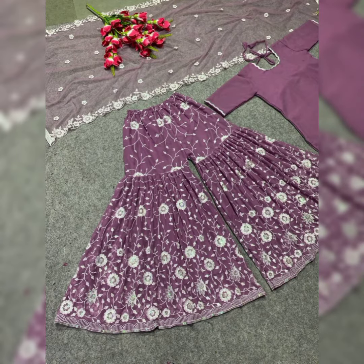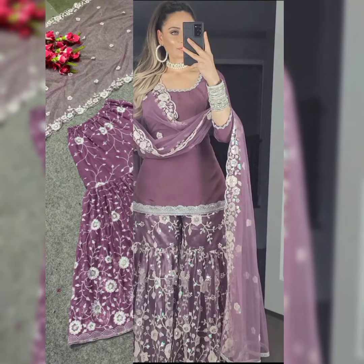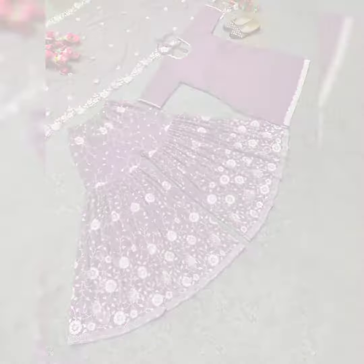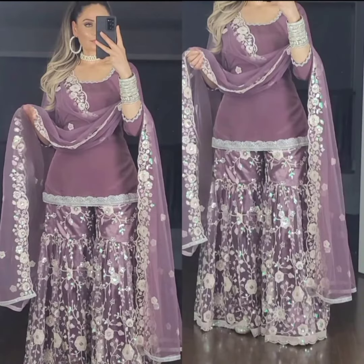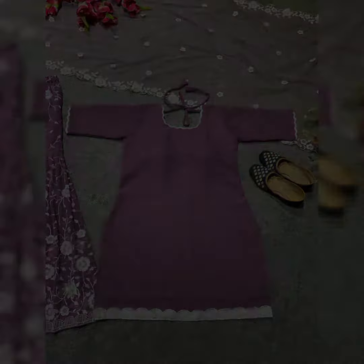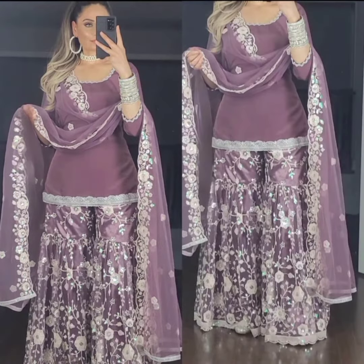Top length: 36 to 38 inches. Type: Stitched. Bottom — Sharara: Fabric Premium Soft Net with beautiful heavy sequence embroidery work. Length: 40 to 42 inches. Inner: Micro Cotton. Type: Stitched, full stitch with elastic at 44 inches. 1.5 meter flare per leg. Dupatta fabric: Heavy Soft Butterfly Net.